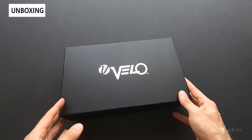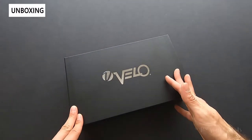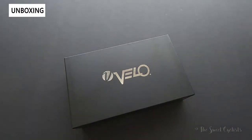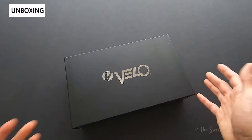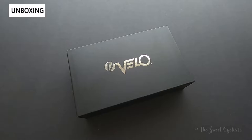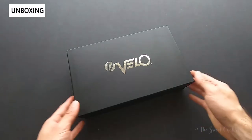Now if you're not familiar with Velo, especially in the U.S., you should be, because they're actually one of the largest saddle producers in the world and you've likely ridden one of their saddles but under a different name. They produce a lot of saddles for other companies, and more recently they're trying to expand in the U.S. market and expand their saddle range to attract more people.